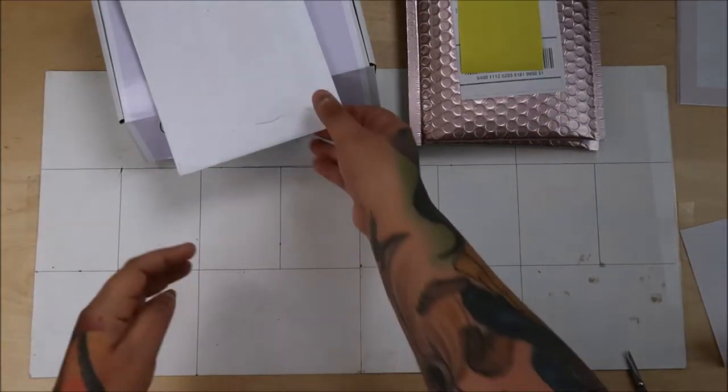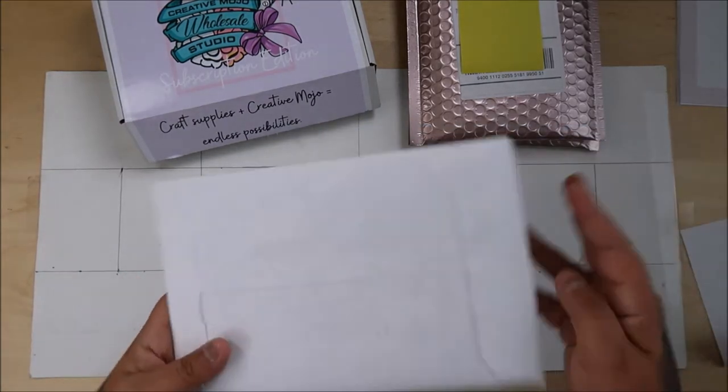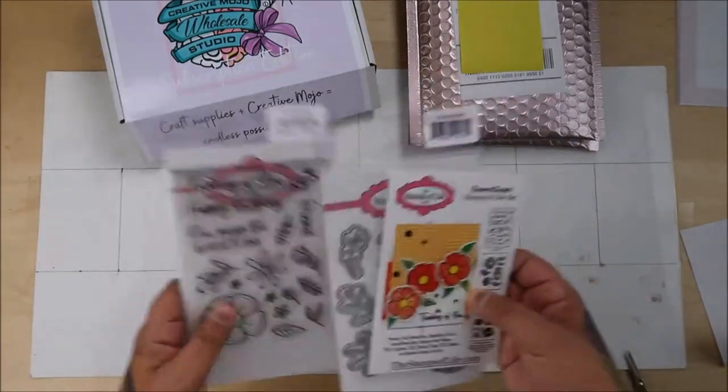Hey everyone. I have an unboxing. I have the Stamps of Life and this is the die and stamp set of the month.